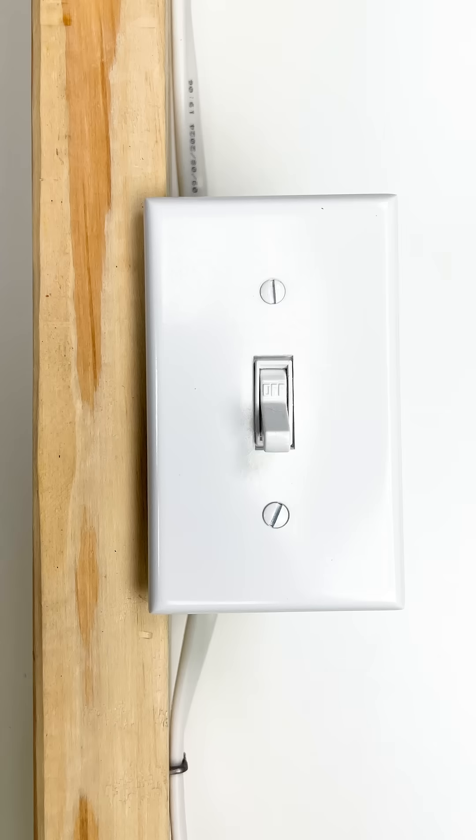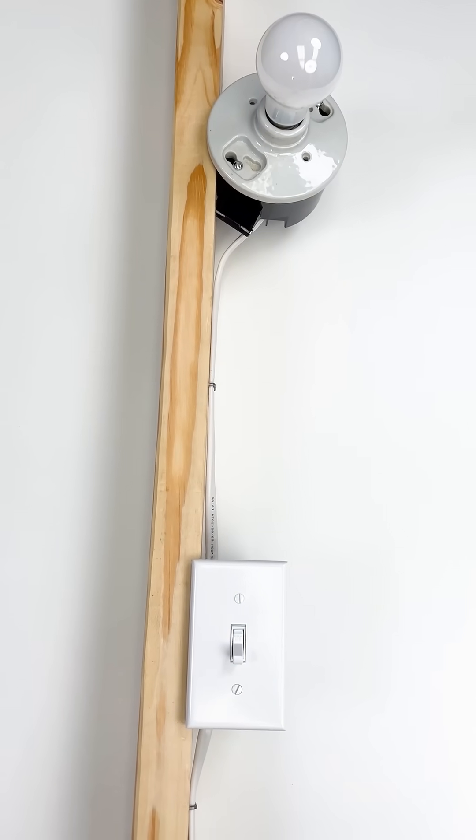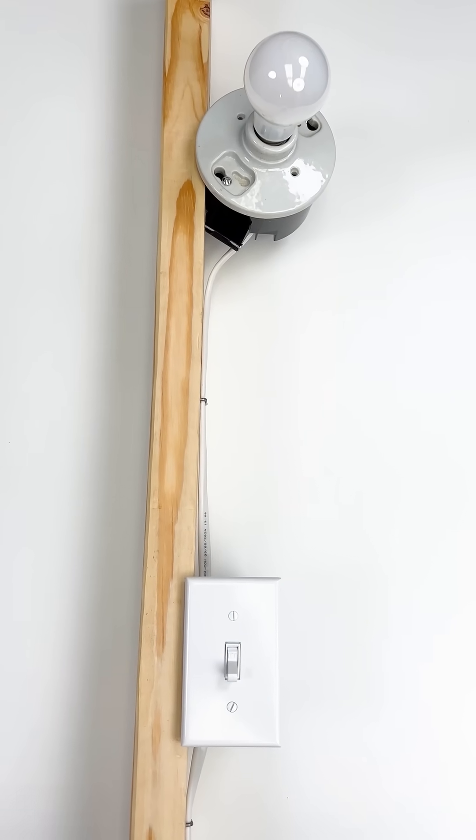This enables you to interrupt the flow of electricity with the switch, allowing you to turn the light on and off. Electricity is dangerous — if you're not qualified to work with it, hire an electrician.